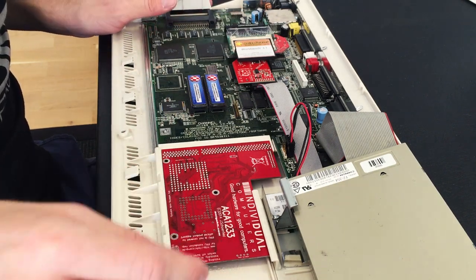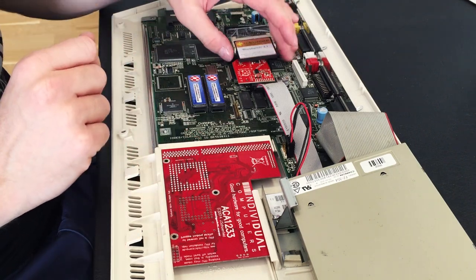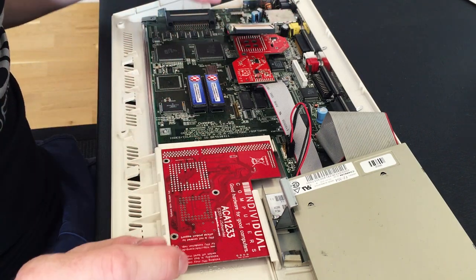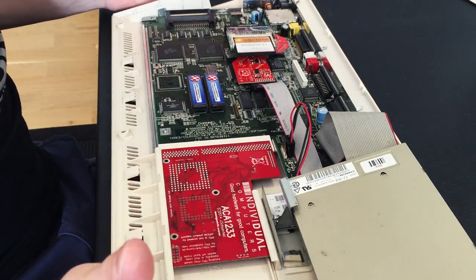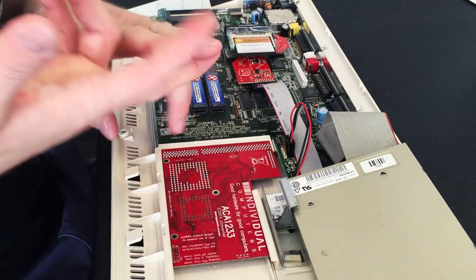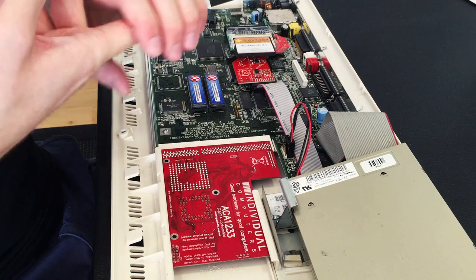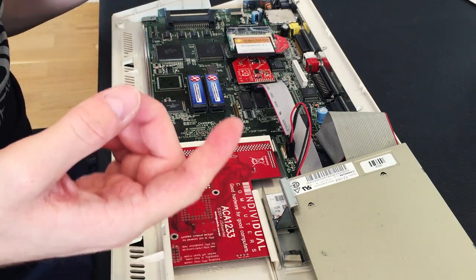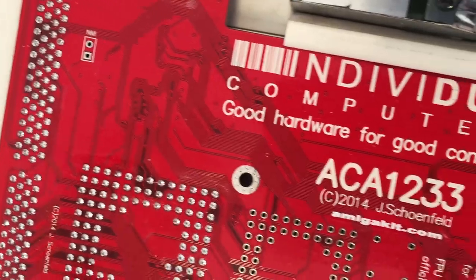Another thing I installed was an accelerator card. The Amiga 1200 has a really nice processor compared to the Amiga 500. However, I still wanted to be able to multitask a lot, have it run and boot really fast, and also be able to pull off some of the Amiga CD games. The only way I was able to do that was to install an accelerator card.